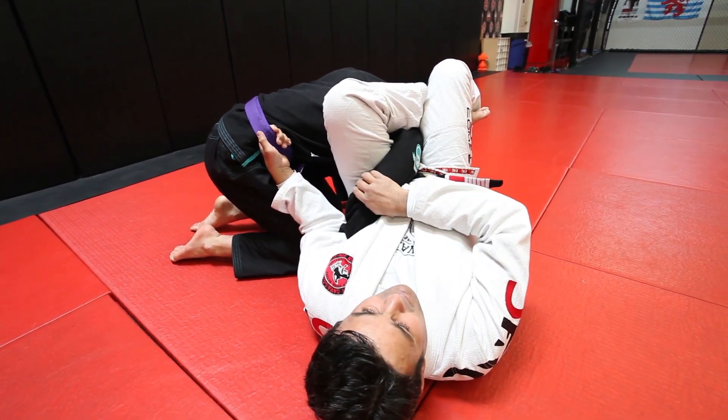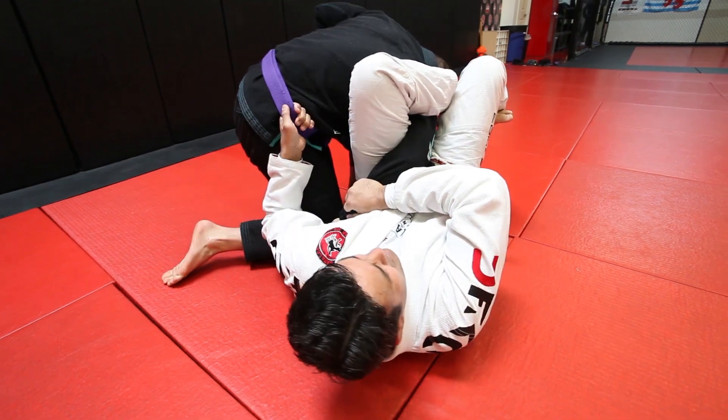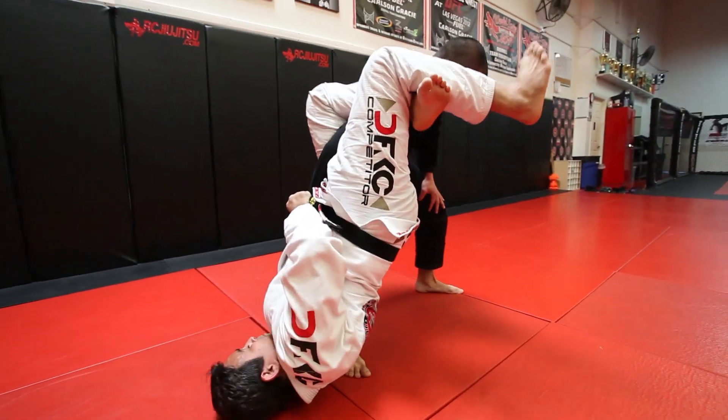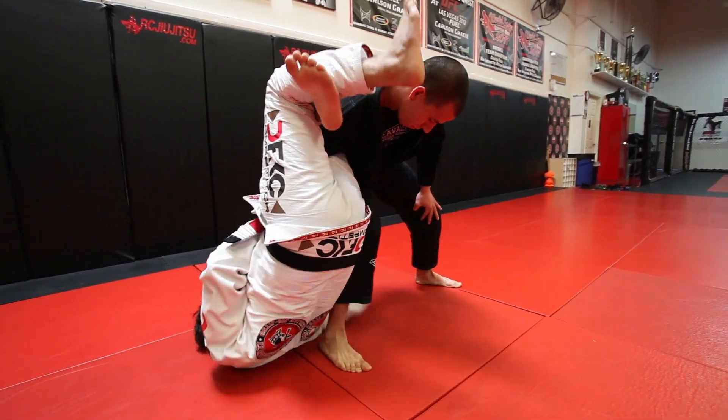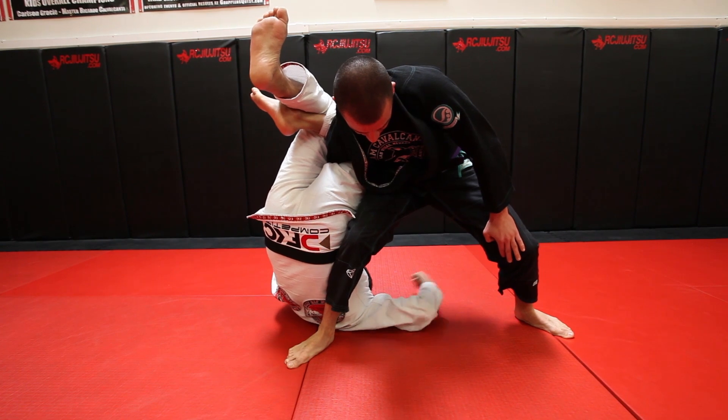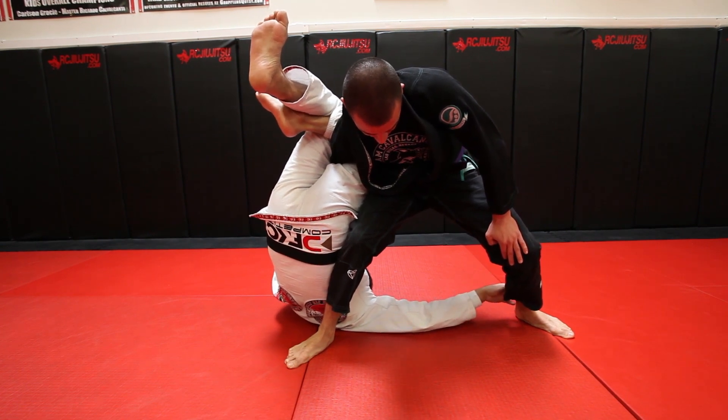What he does — he tries to stand up. I control the sleeve here. When he stands up, he makes posture for defending. I'm going to use this arm here to move myself up for the other side of his leg. It's very important — I hit this leg here, keep my knees squeezing.